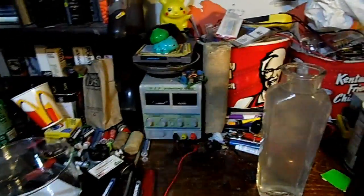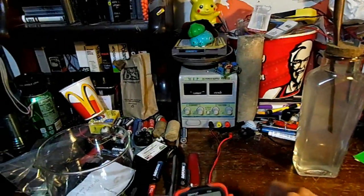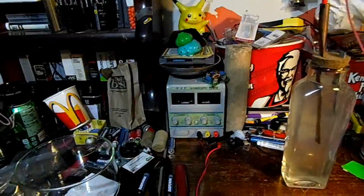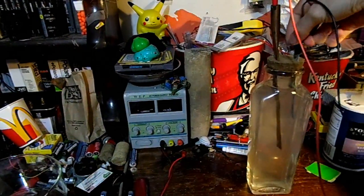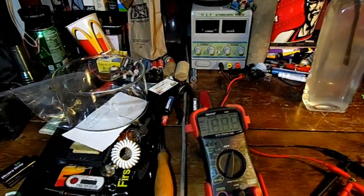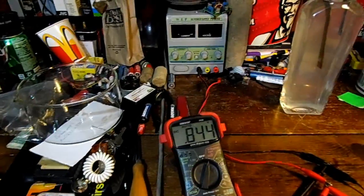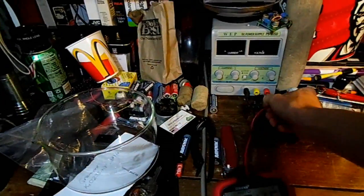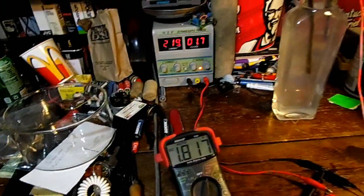Now that we have the cell filled with the salt water, here's the battery. Copper is plus, zinc is negative — in other words, copper is anode and zinc is cathode. The voltage is 0.84 of a volt. Now let's try to charge the battery with 1.7 volts.